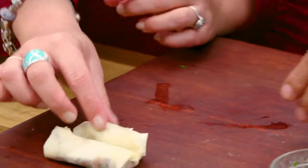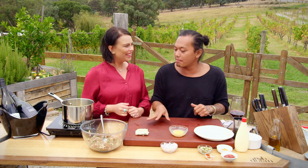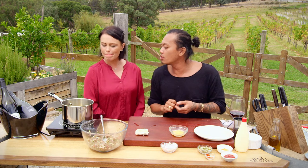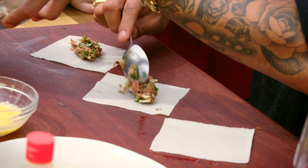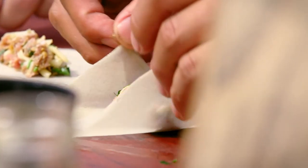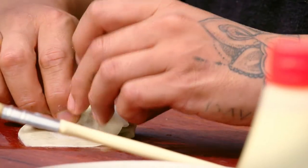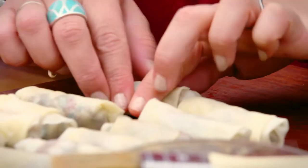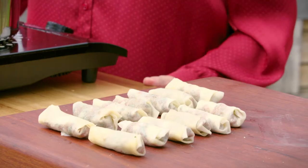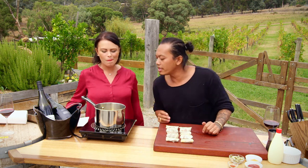That's the first one done. We'll do a couple more and get through all of that mix, then we chuck them into the pot, which is on the boil right now with some oil in it, to crisp the spring rolls up. That's all the spring rolls wrapped and ready to go — I'm going to check on the oil now.